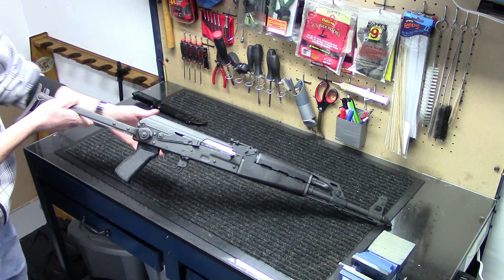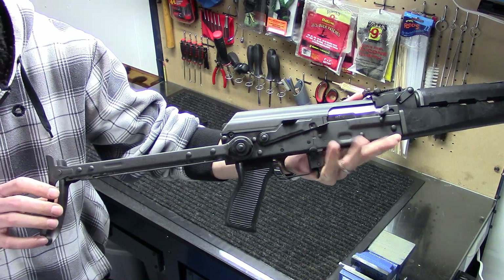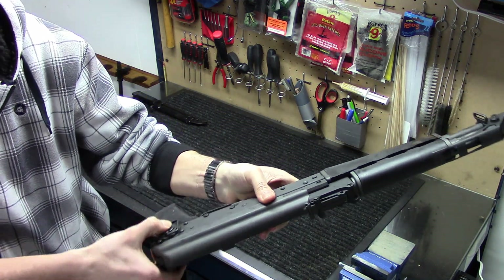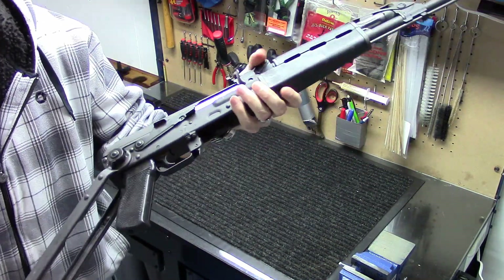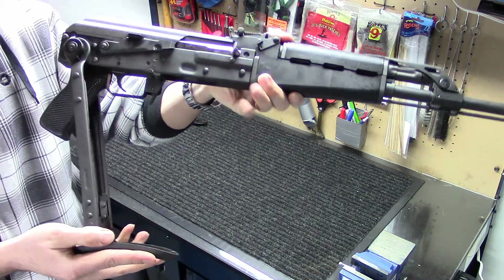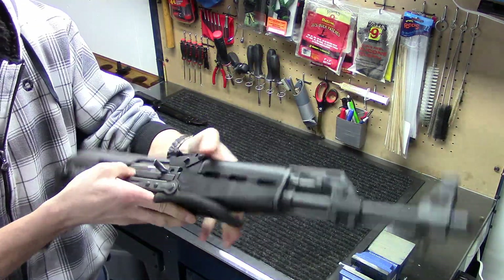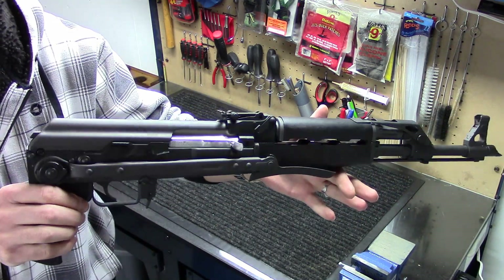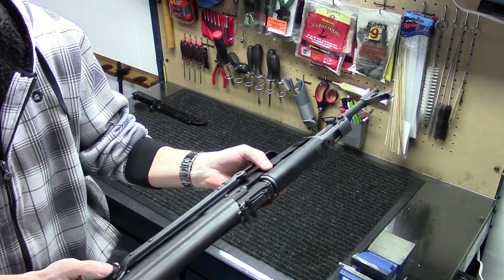The gun itself is a paratrooper model with the underfolding stock. It works pretty well, actually. There's a push button on the left-hand side — you push that in and fold it up around, and the buttstock folds up into a nice compact position. It's the paratrooper model — they made it so you're able to jump out of a plane a little bit easier with these.